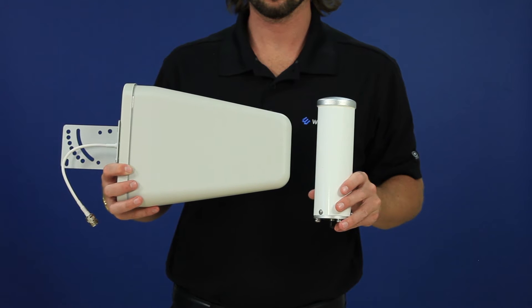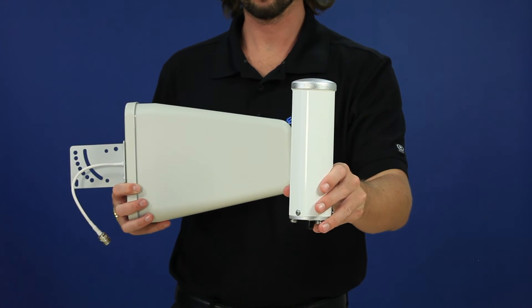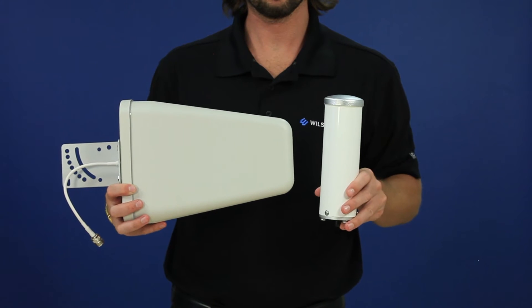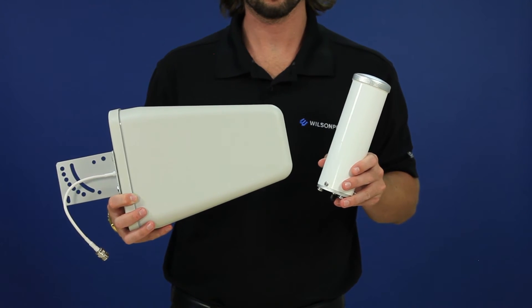There are two types of donor antennas: Yagi directional and omnidirectional. Understanding the differences between these two antennas will help you determine which antenna will be best suited for your installation.